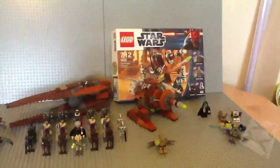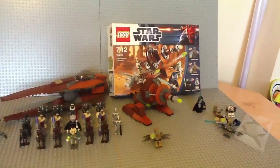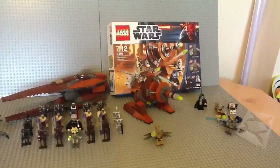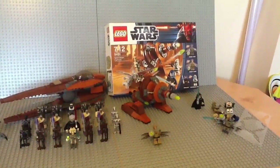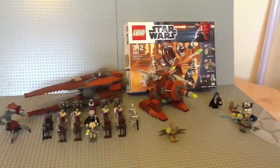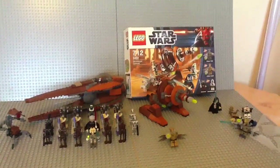It's just a nice set to add to your Separatist army. Small price tag, so you can go out and get multiple packs. I might pick up another three or four, just to bulk up my Separatist army, and the extra Geonosian warriors help boost your minifigure army collection as well.